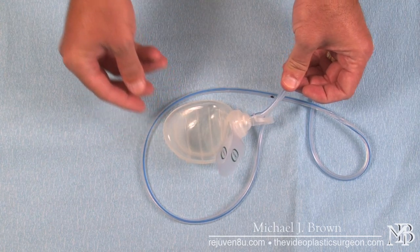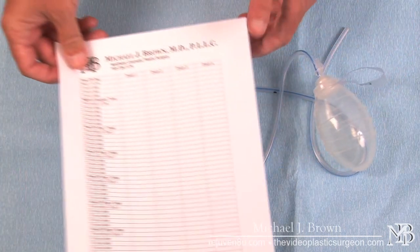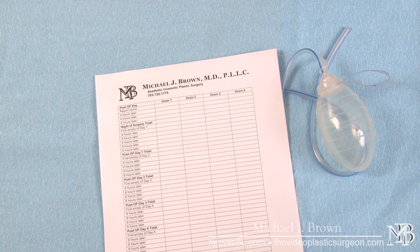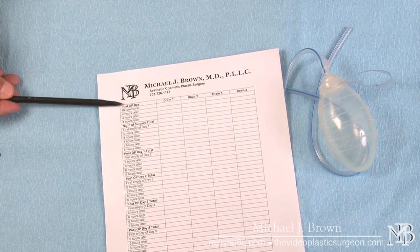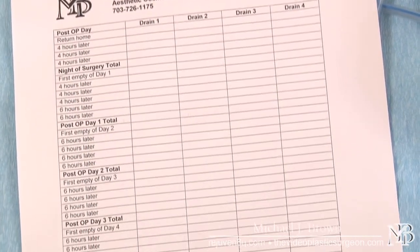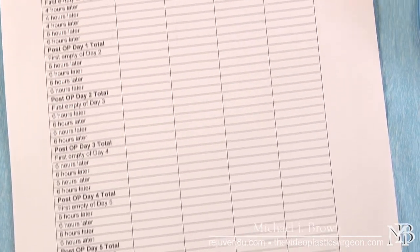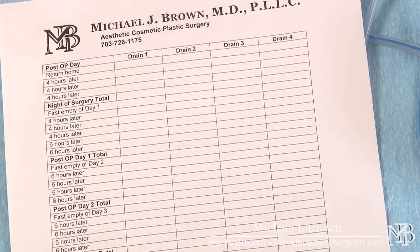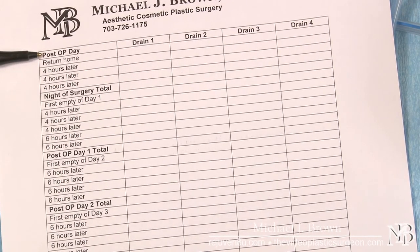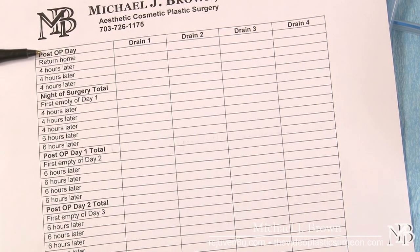Every four hours on the first day you will record the outputs, and to do that you would use a drain output sheet. What you see here is the day of surgery and subsequent days recorded on one side of the paper, as well as the number of drains a particular patient might have. Most patients will only have one or two drains depending on the extent of surgery and whether I'm operating on one side or two sides. On the day of surgery, the frequency of emptying the drain is about every four hours, to make sure the drain is adequately suctioning at all times.